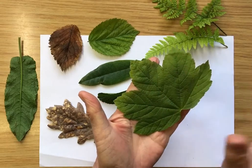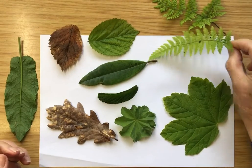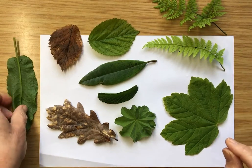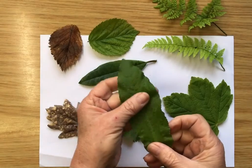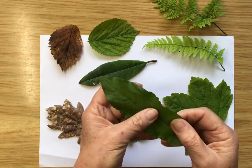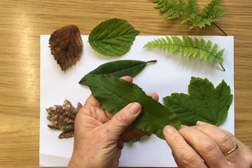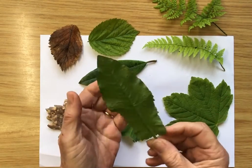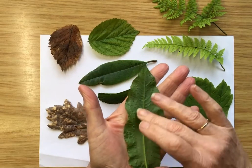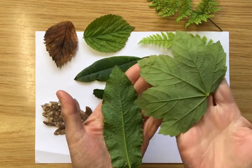This one here is like a hand — one, two, three, four, five — as though it's got five fingers. And that fern has got lots and lots of little shapes. This one's another that's more flat with not much interesting on the edges, just a little wavy bit. But if you turn them over you'll see that the veins underneath stand out much more on the back than on the front.